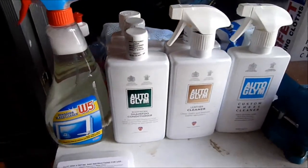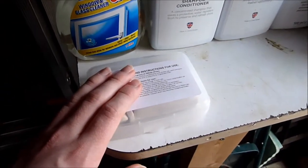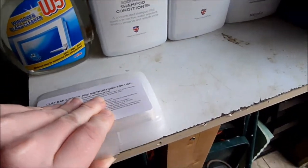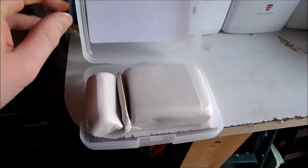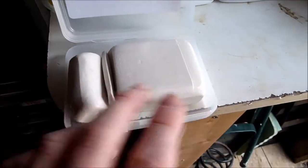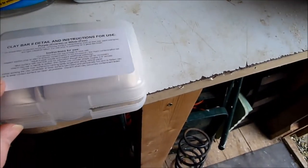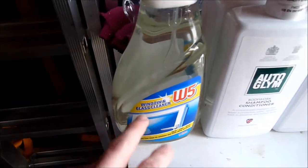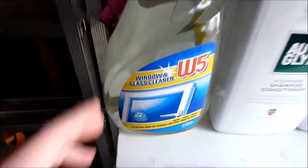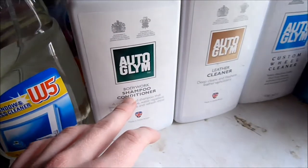First of all, we're going to wash it with washing up liquid to get all the existing wax that has been put on over the years off. Once that's done, clay bar — this is the clay bar, it's a 250 gram clay bar. I've cut it up: this piece is for the car and this one is for the glass. The lubricant I'm going to use for the clay bar — it's not window cleaner, it's a mixture of a lot of water and a bit of bodywork shampoo.